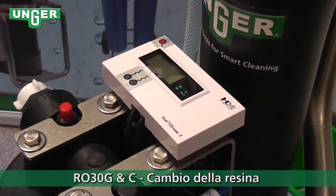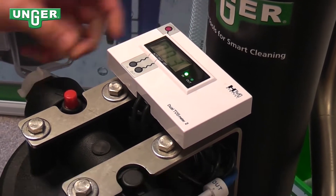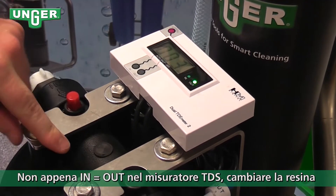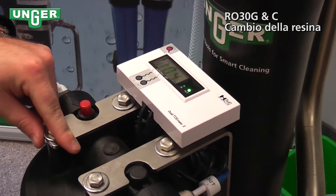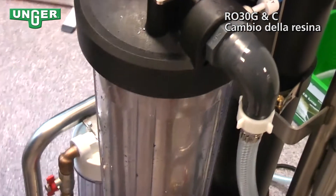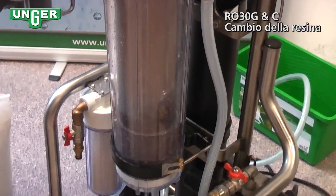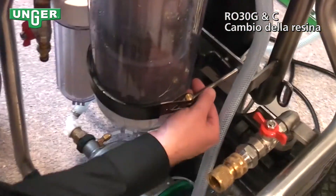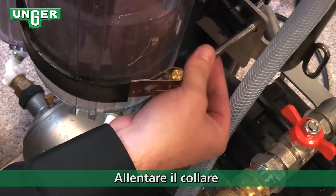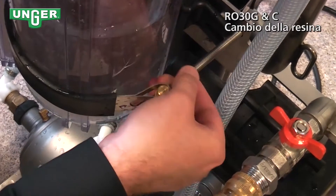Now we're going to change the resin filter. Usually, if you look at your TDS meter and the in and out PPM is the exact same, that's usually a good sign that your resin is done. So what you're going to do is come down here and unscrew this piece. If it's a little too tight, you can use a wrench in the back.